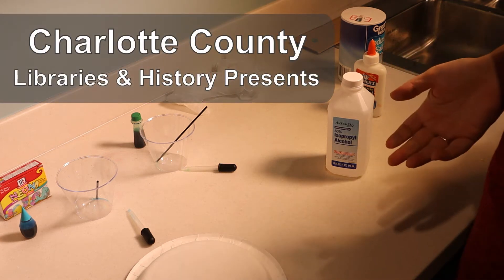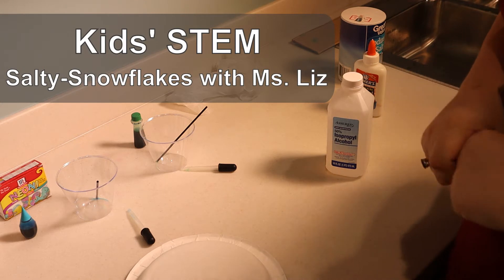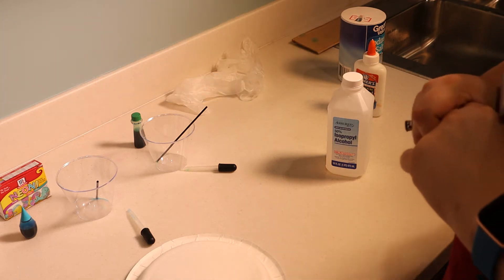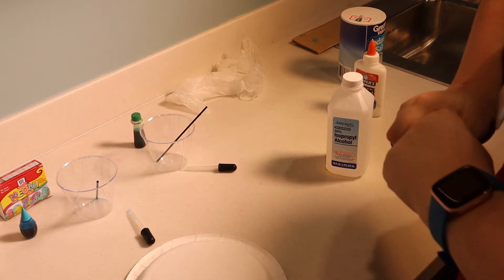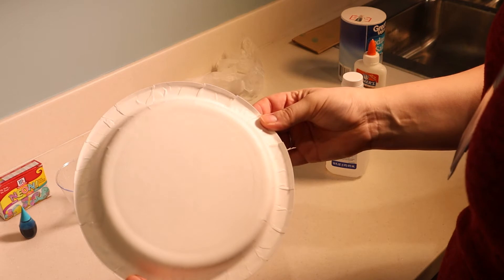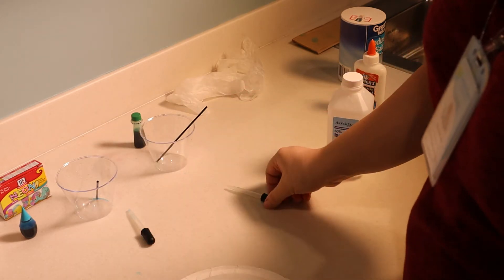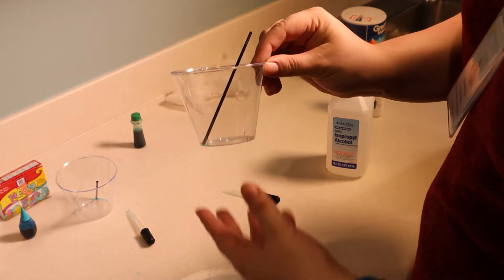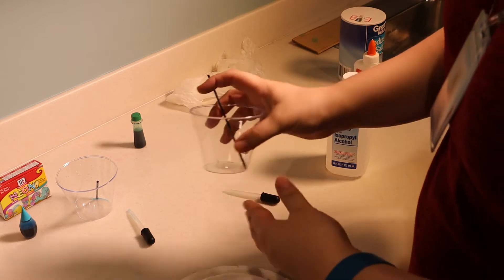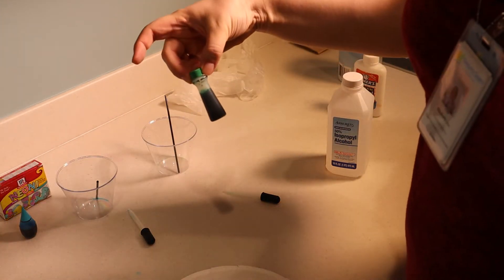Hello everyone and welcome to our Kids STEM program for December. I am Miss Liz in the Charlotte County Library and History Division and today we are going to make salty snowflakes. The supplies you're going to need include a paper plate, pipettes, a container to put rubbing alcohol in, and I have a coffee stirrer to mix the food coloring and rubbing alcohol together. So you're going to need food coloring.